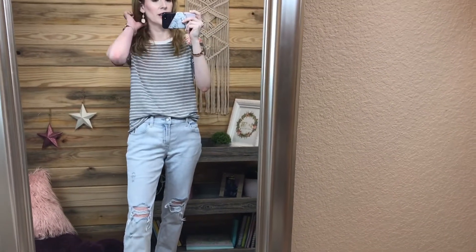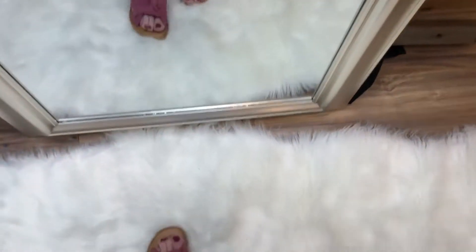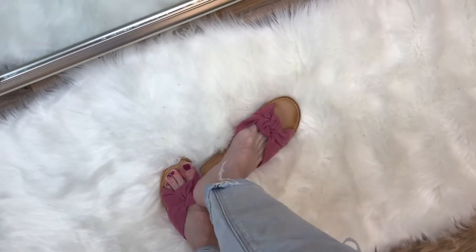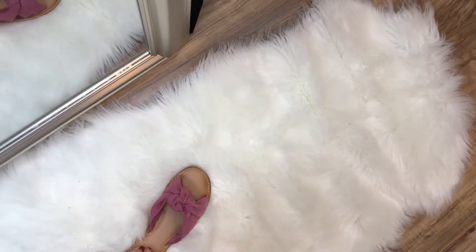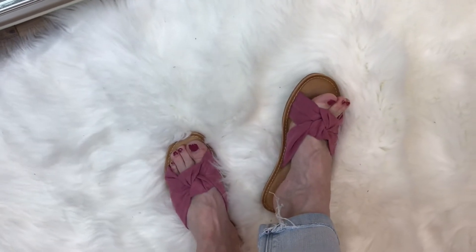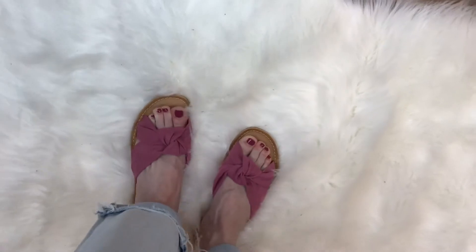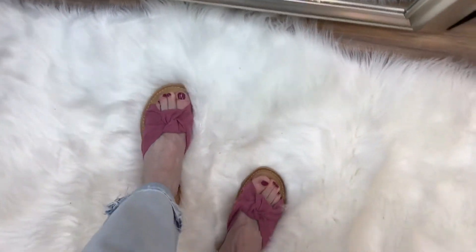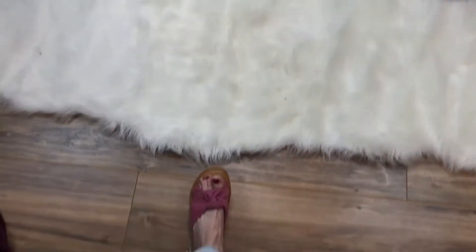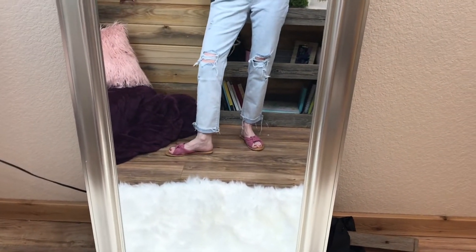The shirt is not Old Navy - I just brought it out to try the jeans on with. But these slides are from Old Navy, and these are a win! How cute are these little pink slides? I love them so much. They say they have a cushion insole - it's not the cushiest insole ever, but I love the suede pink material and the little knot detail. These are so cute for summer. I'm in my normal size six and they are true to size. Definitely a win.